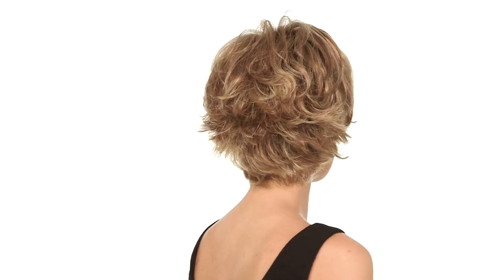The neckline has flips that are ready to wear out of the box, and to enhance the style you can use the Shaping Cream by Beauty Mark or Hairspray.